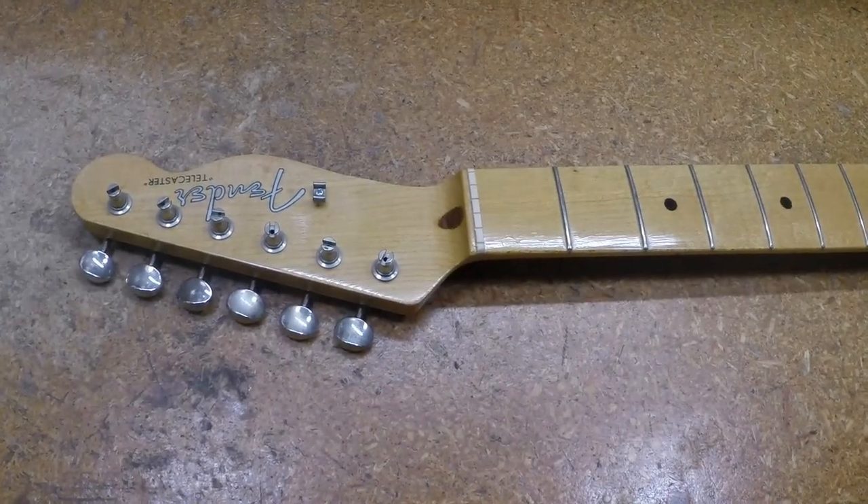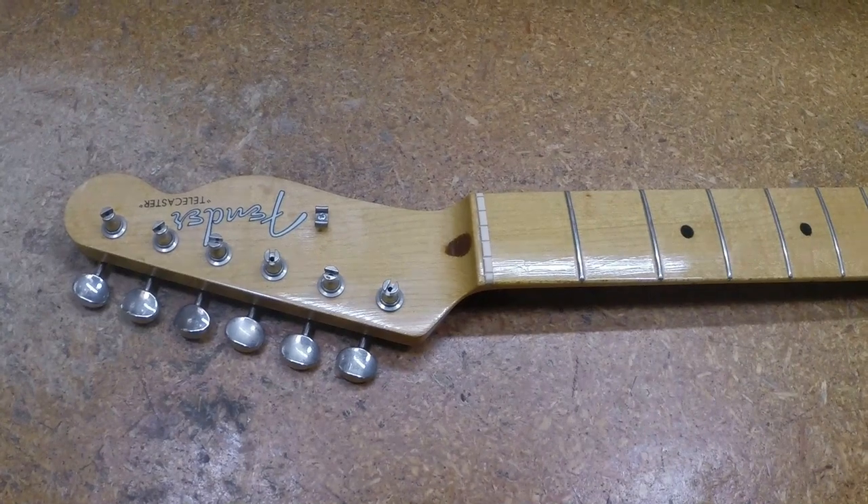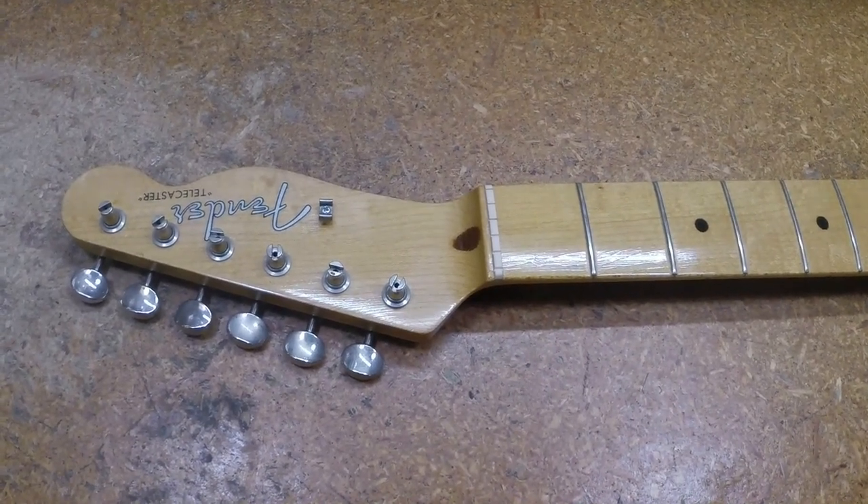Well, hello there. Welcome to our little shop. This is one of those interesting little stories.